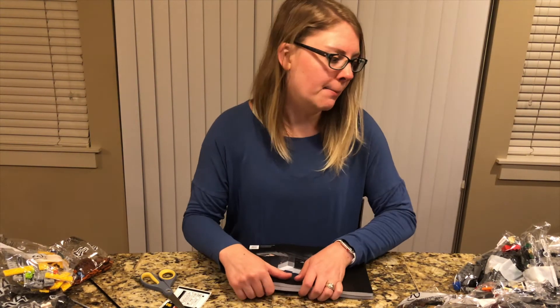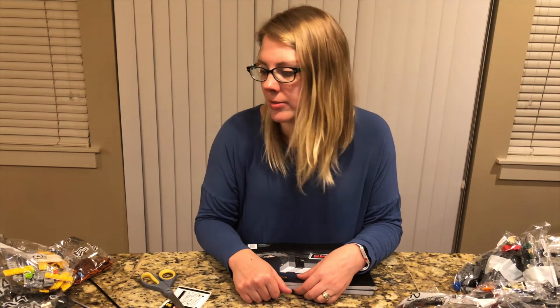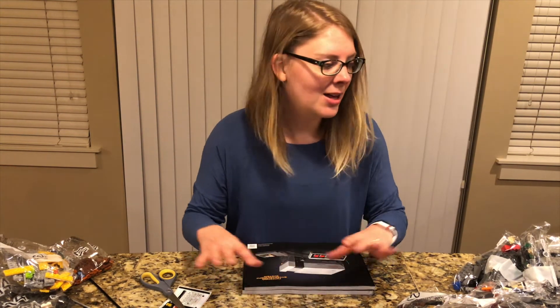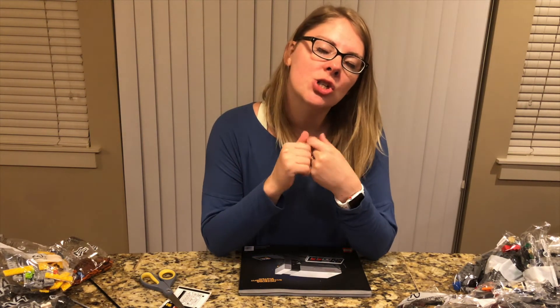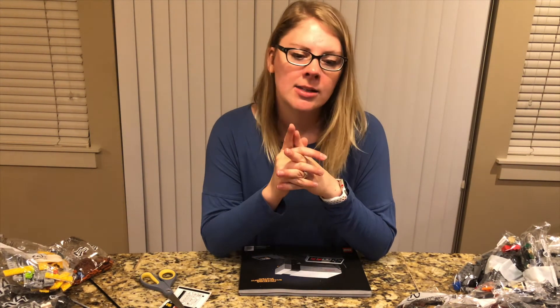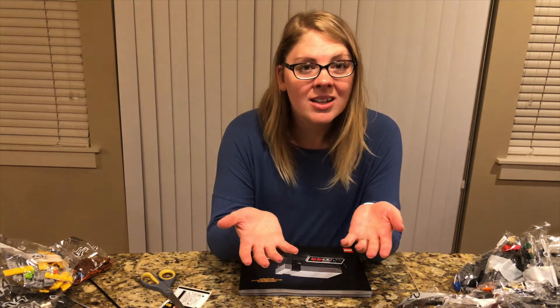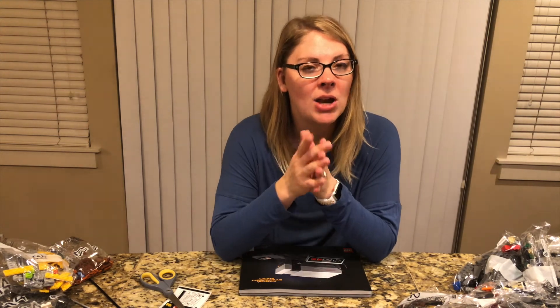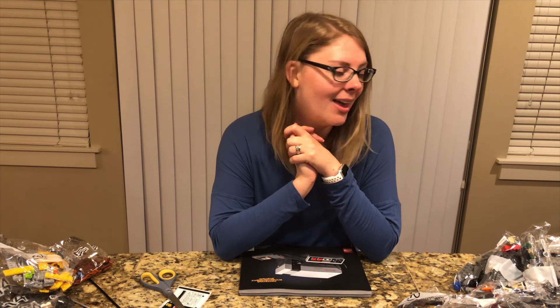Stay tuned — there might be some clips of us putting this together. I definitely don't know if I'll be wanting to do all of this on camera, but we'll see. We will definitely be doing more unboxings, so make sure you hit that like and subscribe button. Feel free to leave me any comments in the comment box below. If you would like to see us put it together, let me know. Stay tuned for other unboxings and other videos — I'll catch you later, bye!